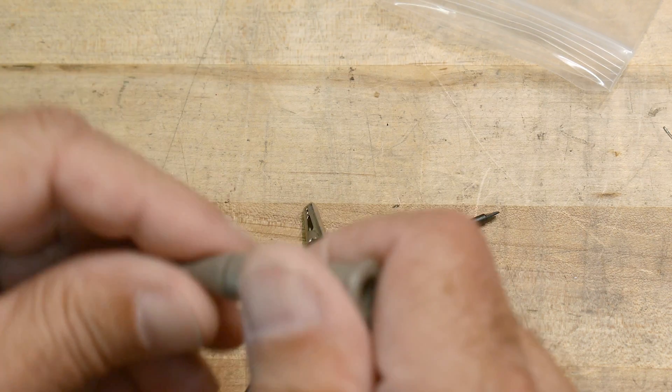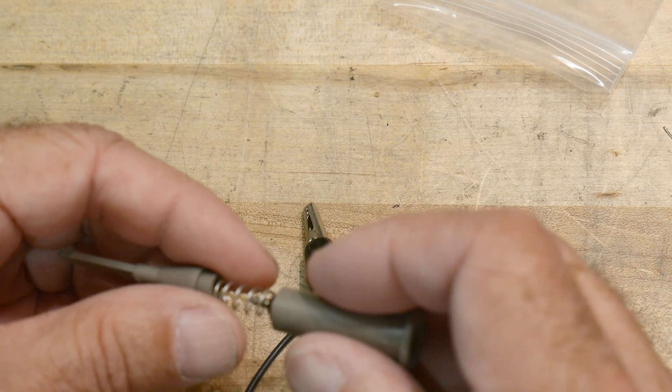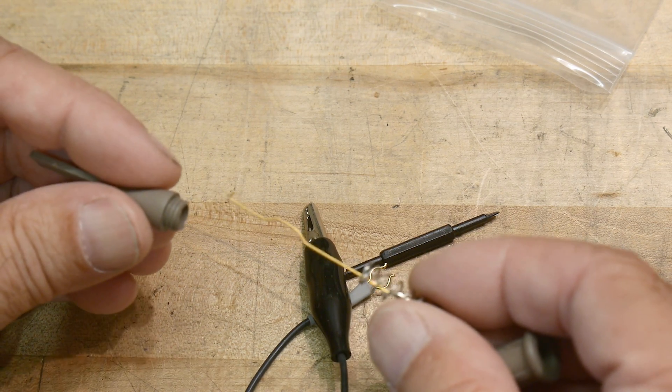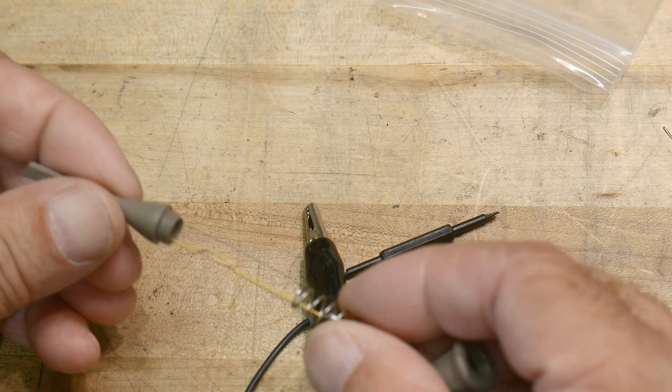Take a look at this — it actually unscrews. I've never seen that before. I can see the insides: there's the socket and there's the little grabby probe thing. Very interesting.